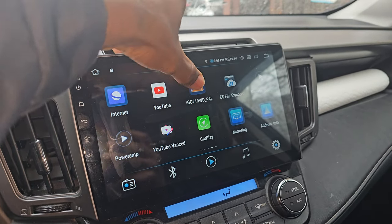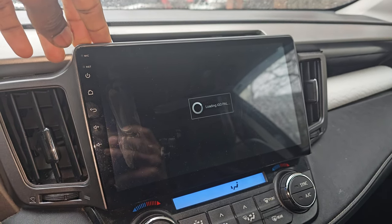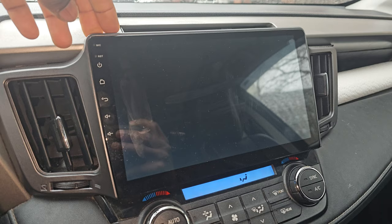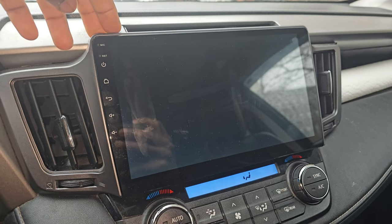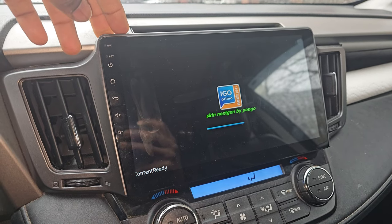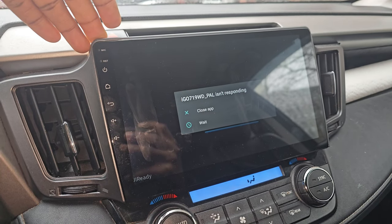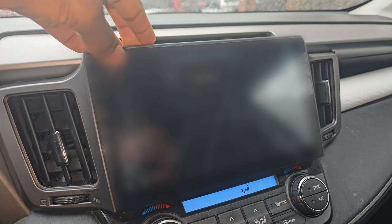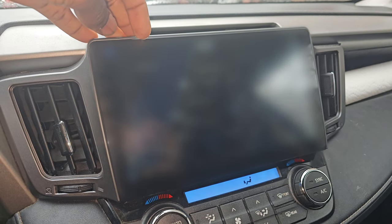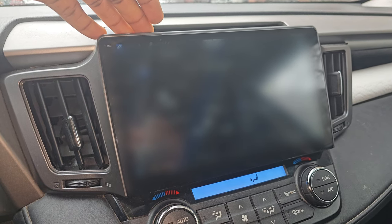The built-in GPS app is really advanced, but I find it a bit sluggish — it's slow at times and freezes a lot. I'm not sure if there's a newer version available to update to, but as you can see it's really slow and freezes. It takes a lot of resources from the head unit, though it's a really nice GPS app overall.